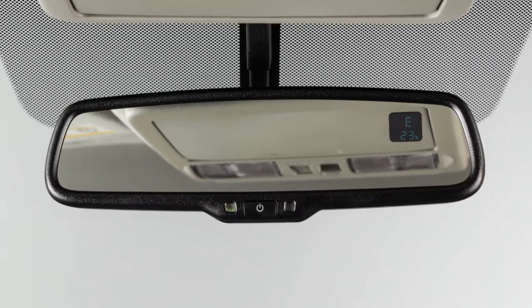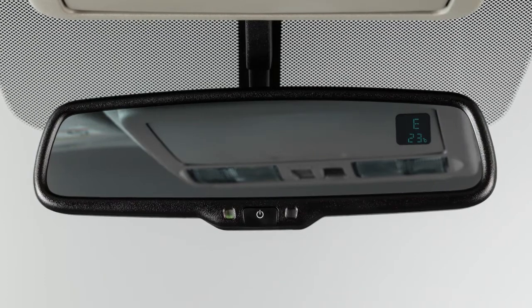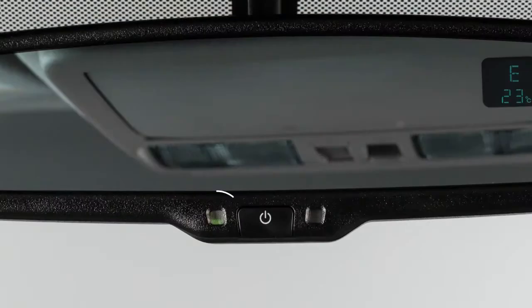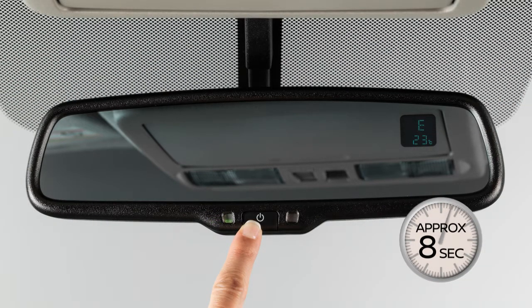Your vehicle's rearview mirror may have a feature that enables it to detect glare and automatically dim the mirror surface. The indicator light will illuminate when the anti-glare feature is operating. Press this button to turn the anti-glare feature on or off.